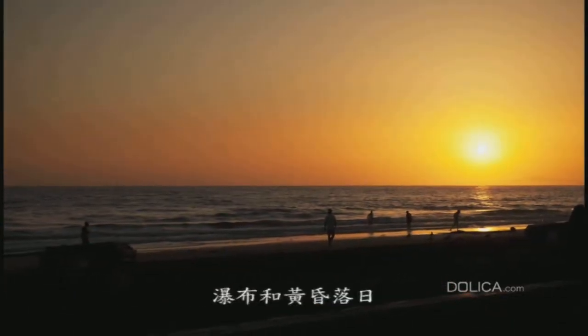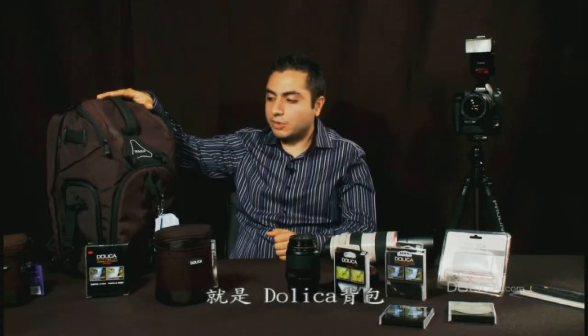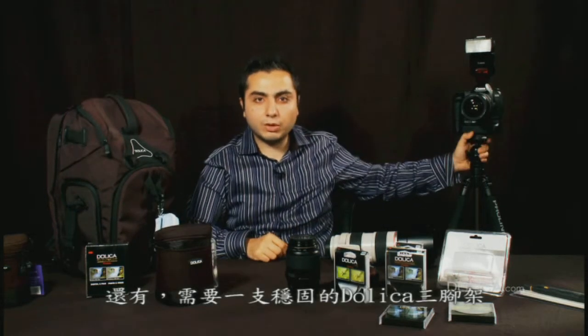Waterfall and sunset. One of the most important products we'll be using in this category will be a Dolica backpack. This is mandatory for any outdoor location, and also a sturdy Dolica tripod.